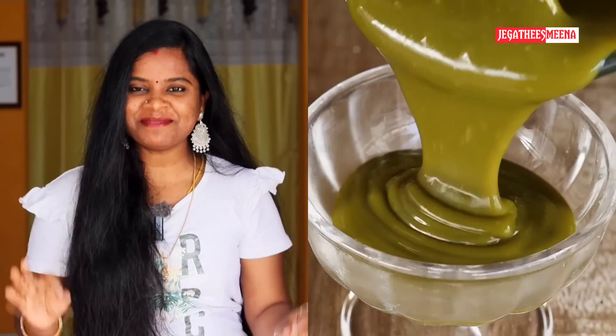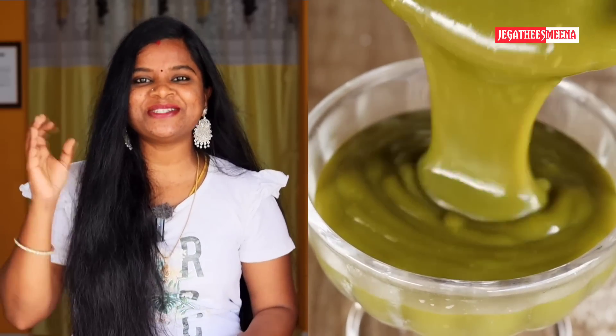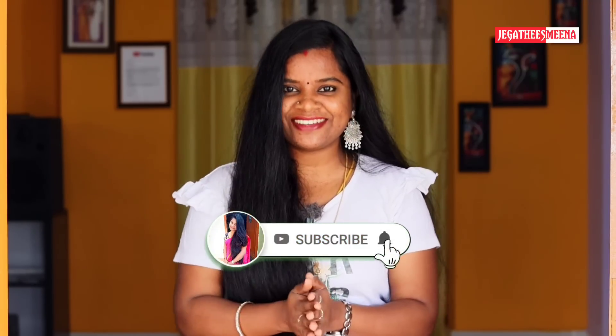In this channel, we have very shiny hair and split ends. We have a very nice hair cream. This is very easy and very interesting. Let's see the hair pack. If you want to subscribe to our channel, please like this video. Hi friends! Welcome back to our YouTube channel. I am Jagdishmi.